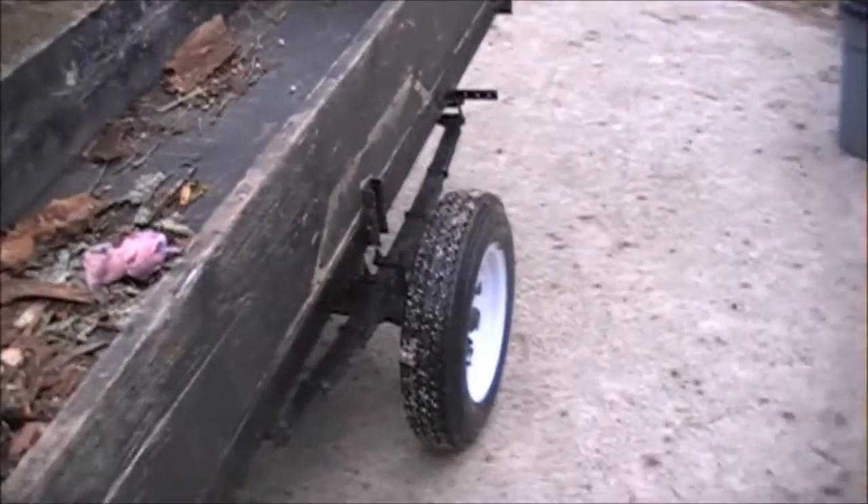Hey, how's it going tubers? I'm out working on another project today and I thought I'd bring you along with the process. If you've checked out any of my older videos, I built this ATV trailer.